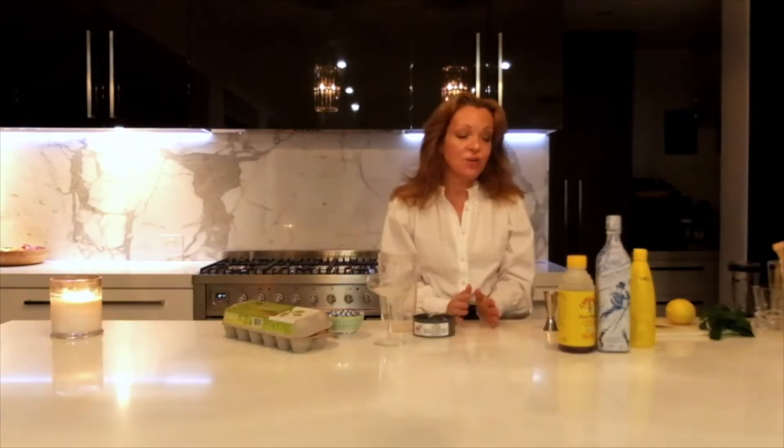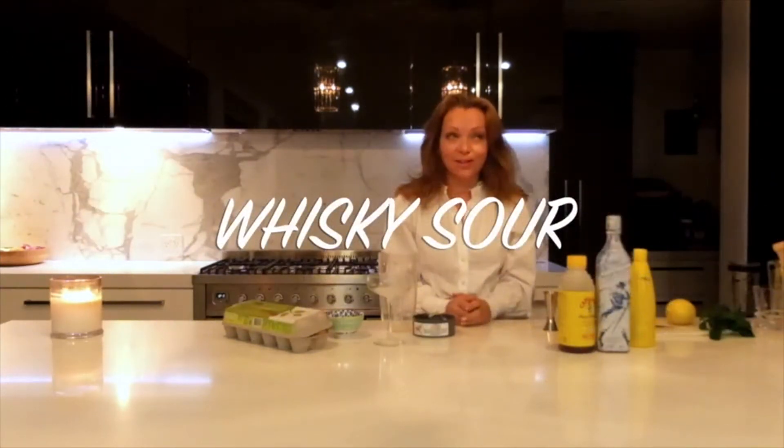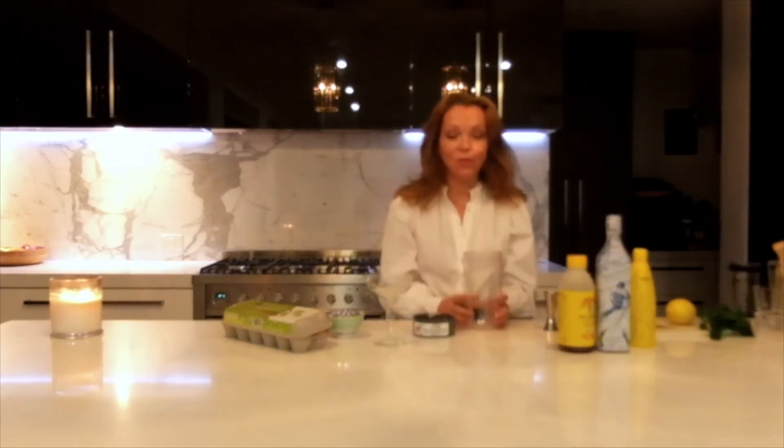Hi everybody, good evening on this very wintry, blustery night. Tonight I'm going to make two whiskey cocktails. The first one is a whiskey sour, which is another one of my favorites — like the pisco sour, I do like a sour. The second one we're going to do is a muddled lime and mint whiskey cocktail.